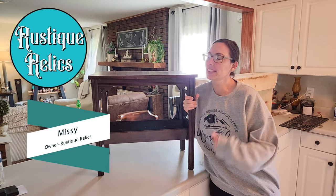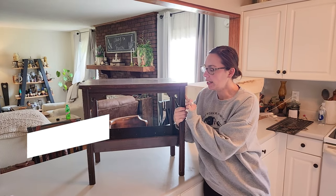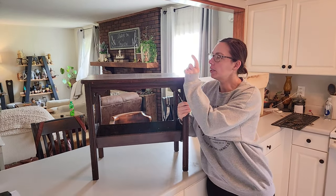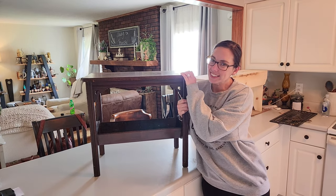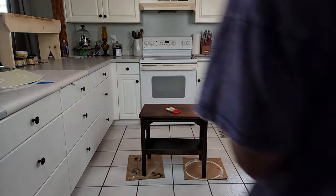Hey guys, it's me Missy with Rusty Grillies, and in today's video I'm going to be redoing this table. I'm going to paint it in Dixie Belle chalk paint in Caviar, and I'm going to be redoing the top with some really pretty decoupage paper. So let's get started. We're going to start with some Boss clear primer.